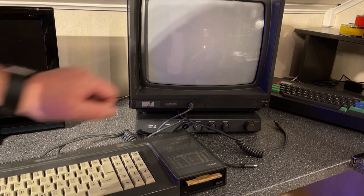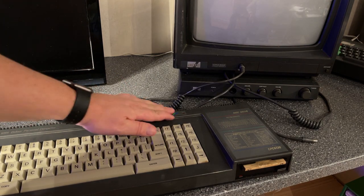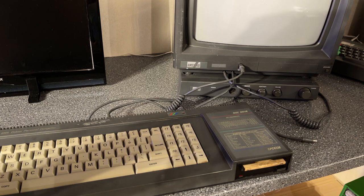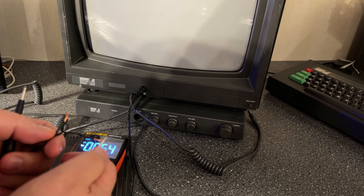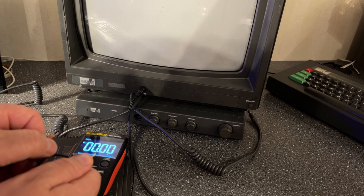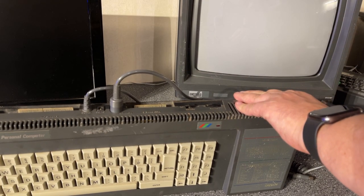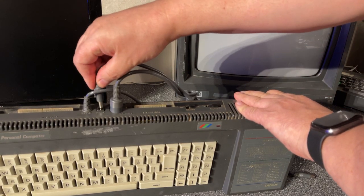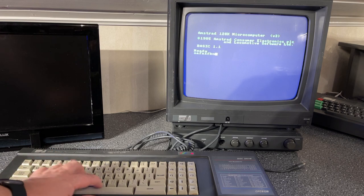Let's see if it actually works — turning on the machine. Well, it seems to be dead: no power LED, which is a bit disappointing. I did test it briefly when I got it and it worked, so something has happened. Let me check the voltage output from the monitor to make sure it gives out 12 volts. That reads exactly 12 volts. Then I realized I needed the 5V input from the monitor, not the 12V — just plugging that in. That looks better — the machine is actually working.